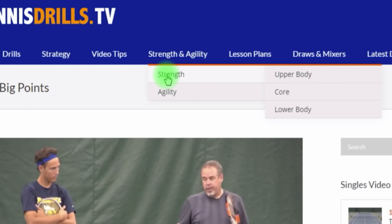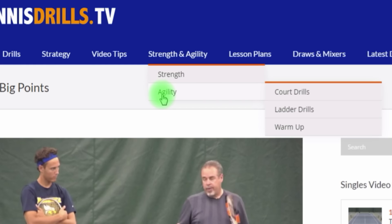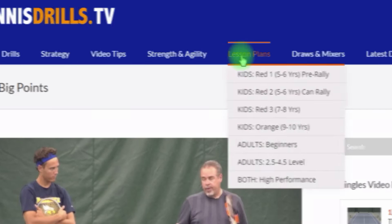Under the Strength and Agility tab, we have Strength first, which has three subcategories: upper body, core, and lower body. Agility also has three categories: court drills, ladder drills, and warm-up drills.